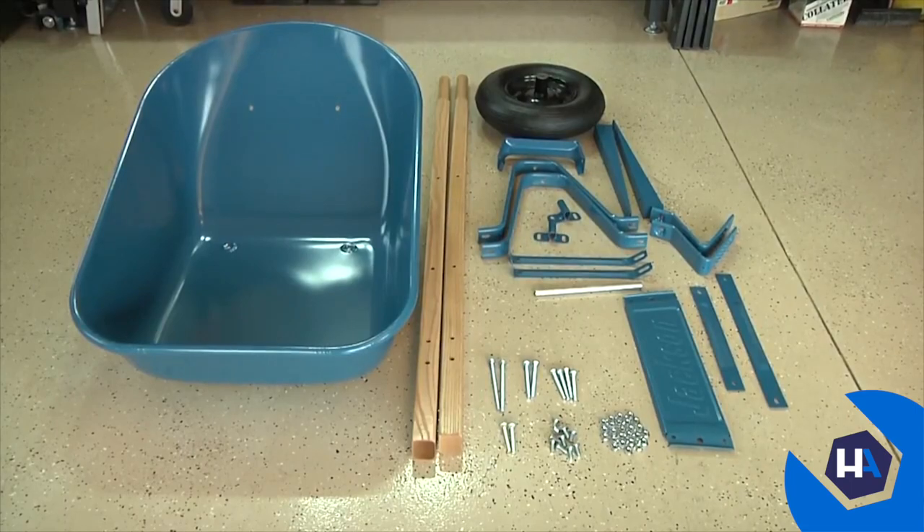Before you begin assembly, lay out all the parts, the components, and the hardware, and make sure you have everything you need.